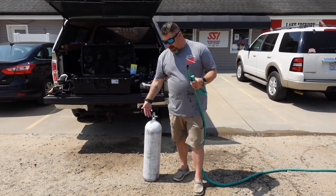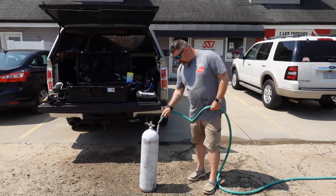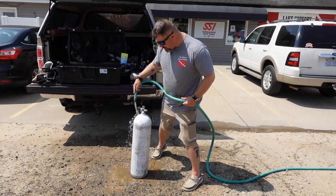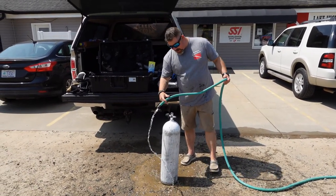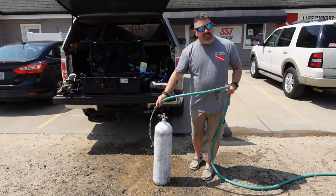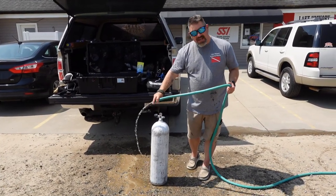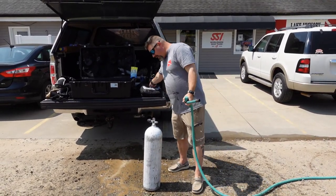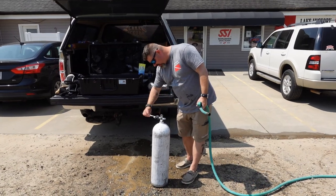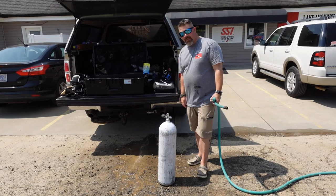All it takes is a little bit of water and the cylinder. I'm simply going to take my water hose and spray it off — it does not get much simpler than this. I'm going to spray up inside the valve knob, and I'm even going to spray in the orifice. Yes, even on a DIN valve, I spray up inside the orifice. I can even take a toothbrush if I need to, scrub inside the valve knob and inside the orifice, just to get all that dirt and grime out of there.